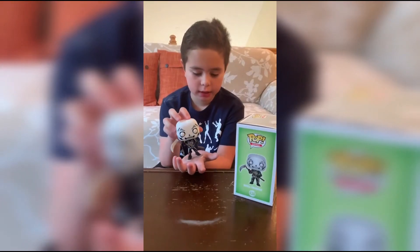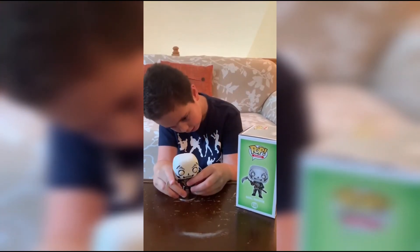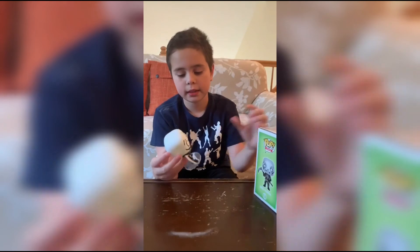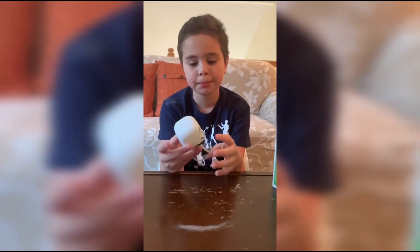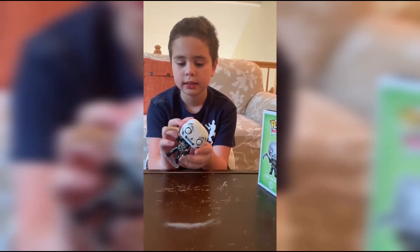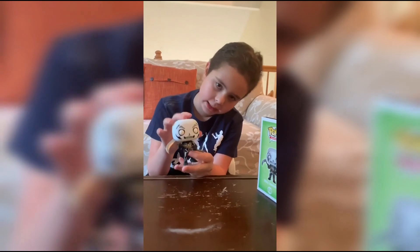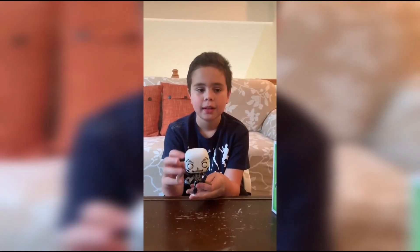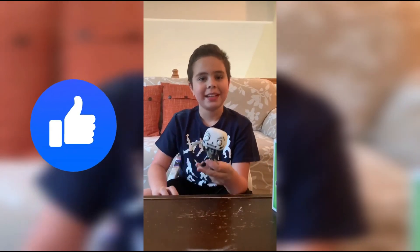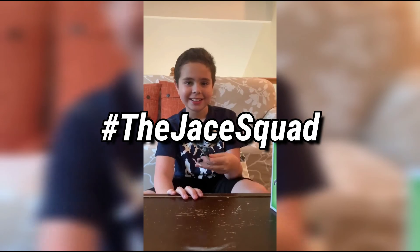Now we got the thing open and here is the pop on the stand. I can't get it on the stand but that's fine. Here is the Skull Trooper from Fortnite — the scythe looks really detailed, it looks nice. The front of the outfit and the mask thing look very cool. I'll see you in the next video — make sure to hit the like button, subscribe with the scythe, hit the bell and click all, and then you join the J Squad. See ya!